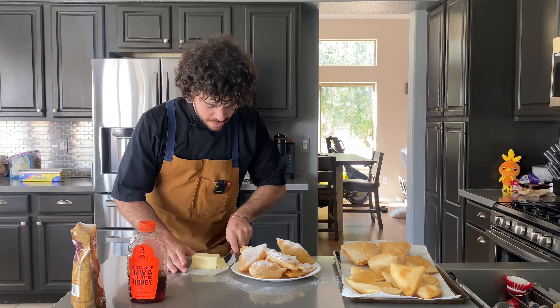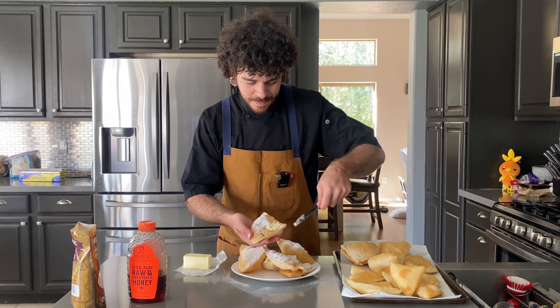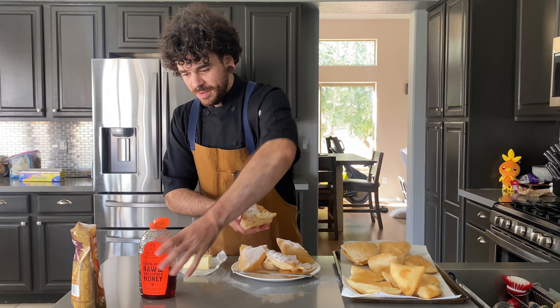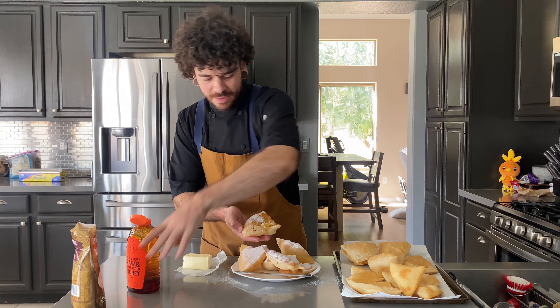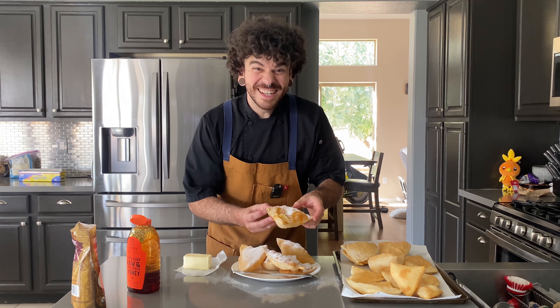Now that those are all dusted with powdered sugar, grab a nice fluffy one, put some butter on it, and some honey — just like that. Let's dig in.